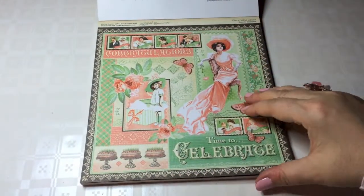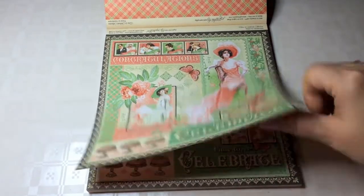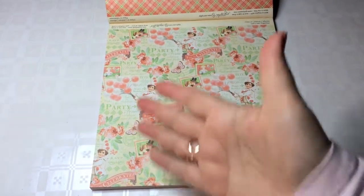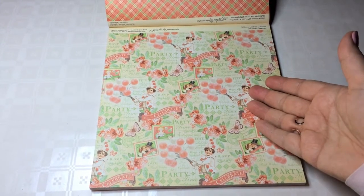This, of course, is their signature sheet — always gorgeous. The Graphic 45 signature sheets. There's three of each sheet, and here is an example of the party theme. There's children, so this is very suitable for a child's birthday.